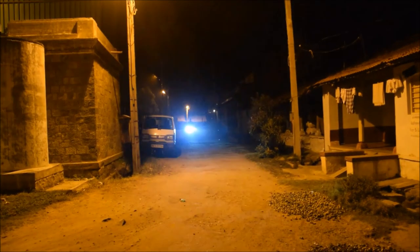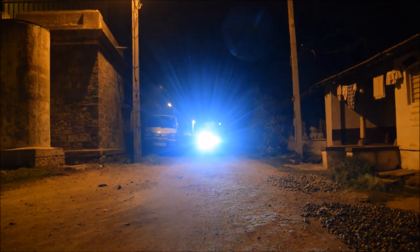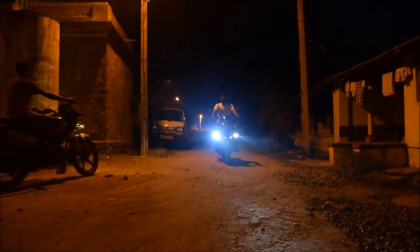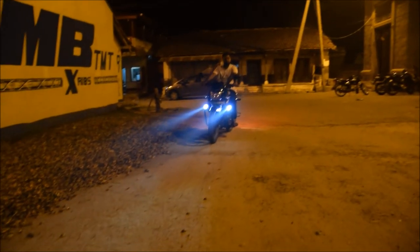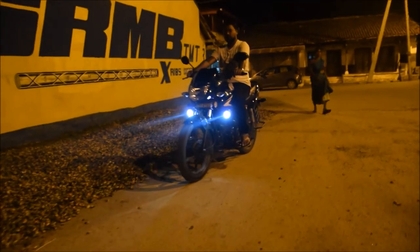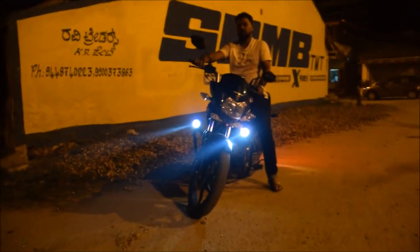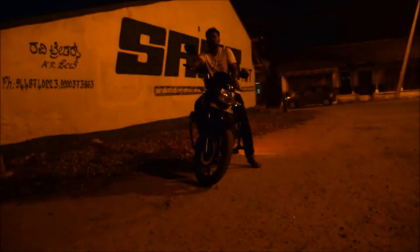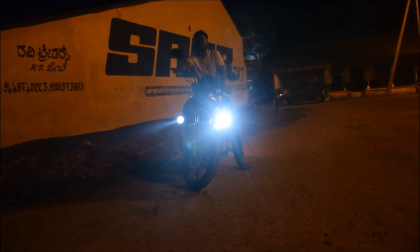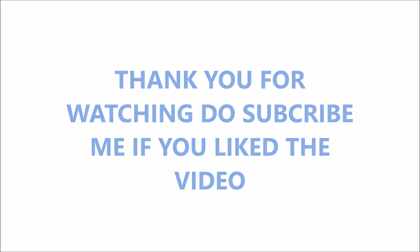That's my friend Raj Shekar coming on my bike. I'll see you next time.